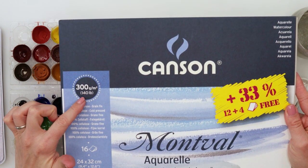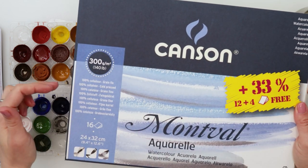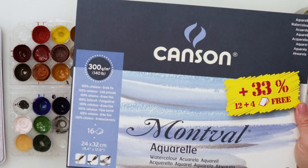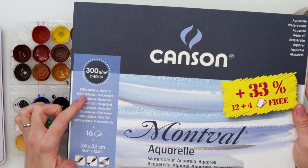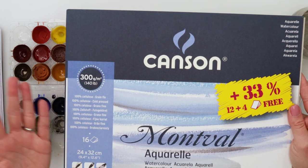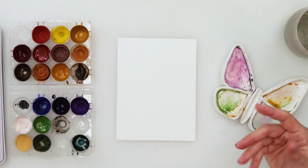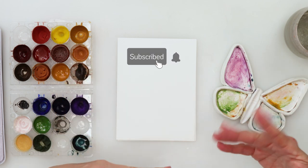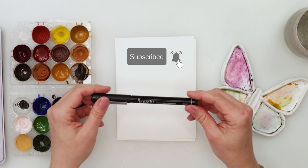It is 300 gsm or 140 pounds, 24 by 32 centimeters, and I divided it into four parts, so today I'm using two of those. It is 100% cellulose watercolor paper, so I think any watercolor paper you have — it doesn't matter if it's cotton or cellulose — will definitely do.